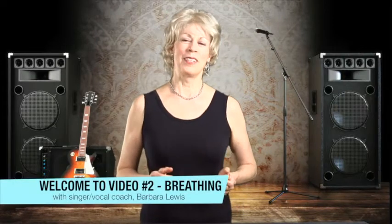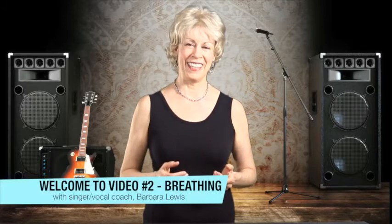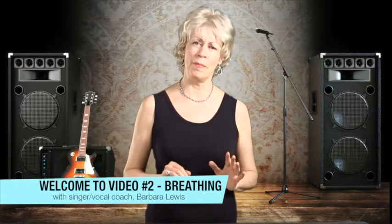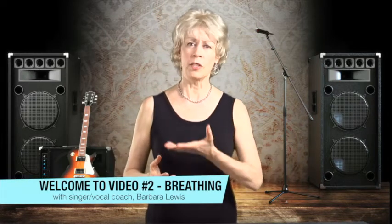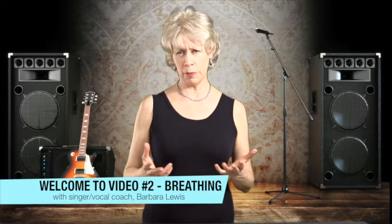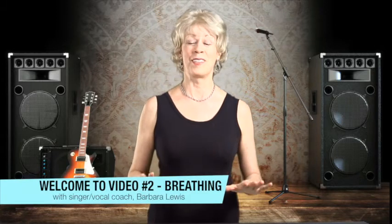Hello. Today we're going to talk about breathing — good breathing for good singing. Now some singing teachers would say that you don't really need to spend much time on breathing because if you sing well, your breathing is going to support that good singing. But many students have come into my studio complaining about not really knowing how to breathe well. So let's talk about it.